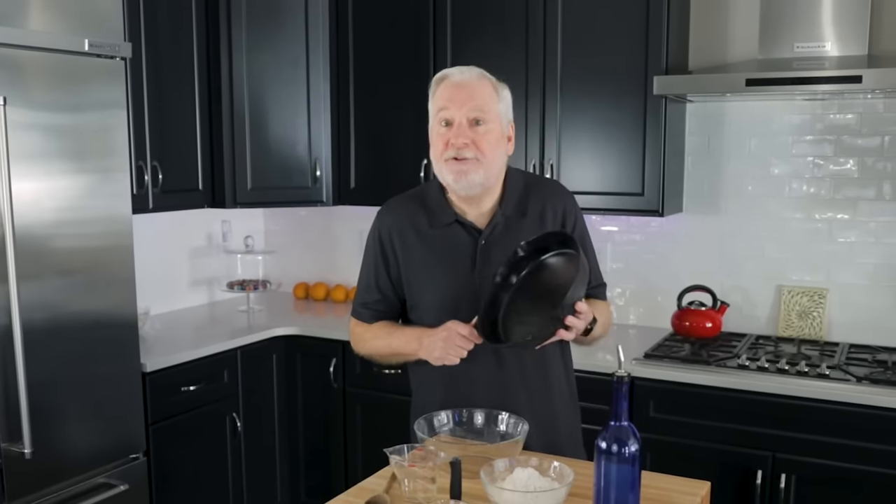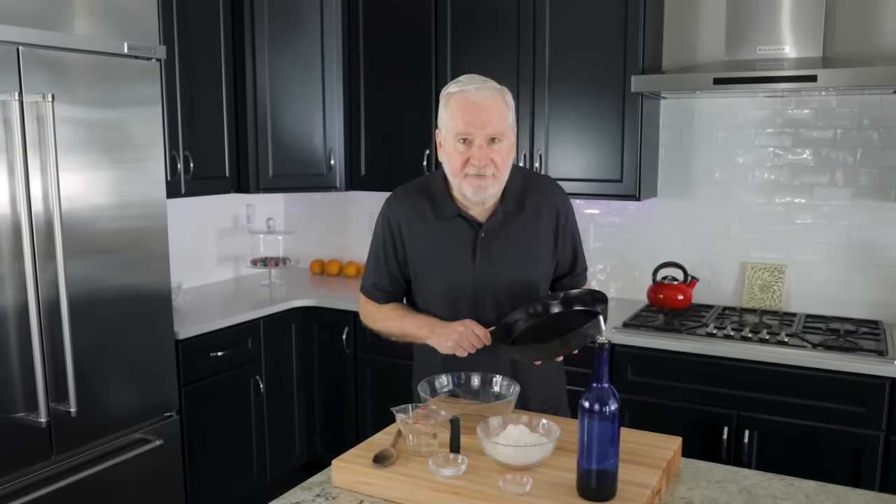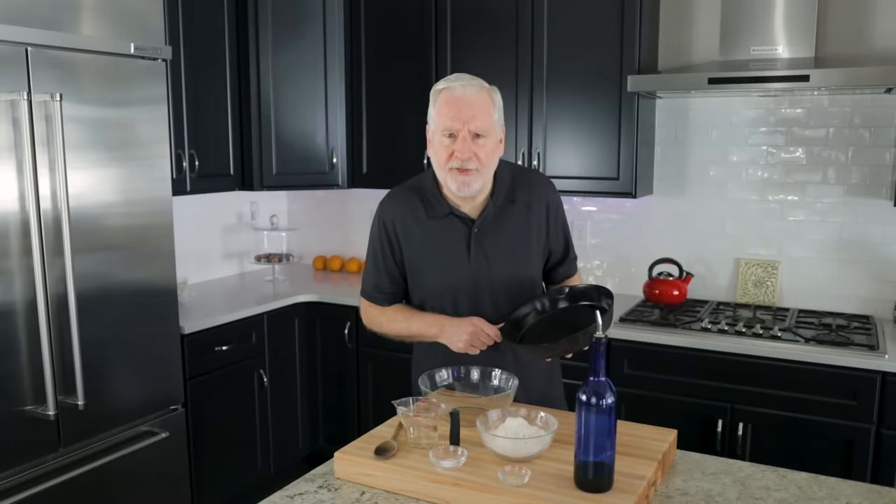We're crafting pizza today. A super cheesy pizza on top of a crispy, crunchy crust — made crispy and crunchy from using a cast-iron pan in a very hot oven. And you're in luck because this recipe is borrowed, definitely borrowed, from King Arthur.